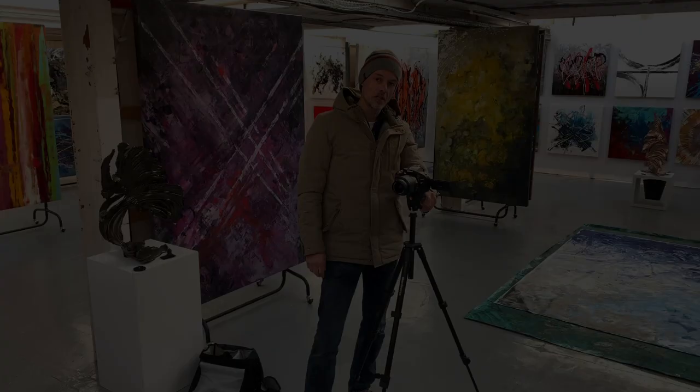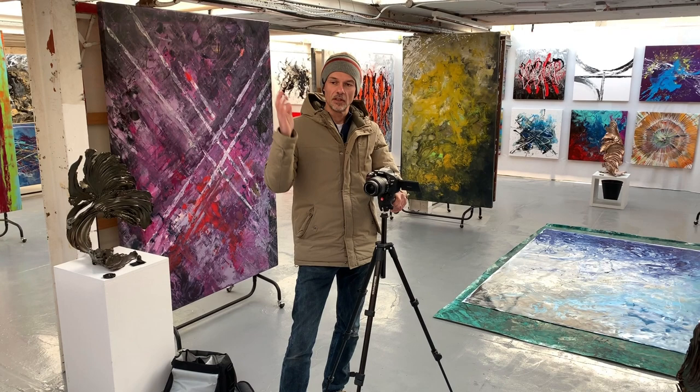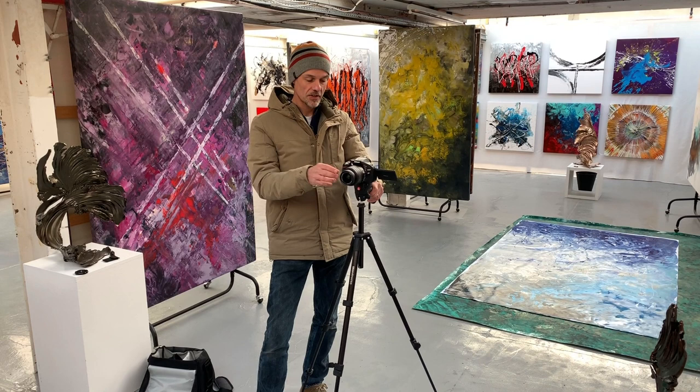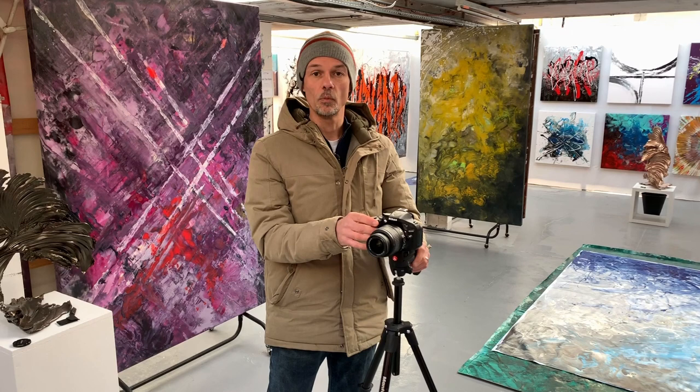So that's it, boys and girls — that's how I photograph. We've talked about lenses, focal lengths, lining up for macro shots, lighting, memory cards, and a basic camera setup. Now that's all over, out comes the memory card, into the office, download it onto the computer, and that's when we'll start post-processing, which we're going to use Photoshop for — that will be on another video. Leave me a comment, give me a thumbs up, and don't forget to subscribe to the channel. See you on the next video.